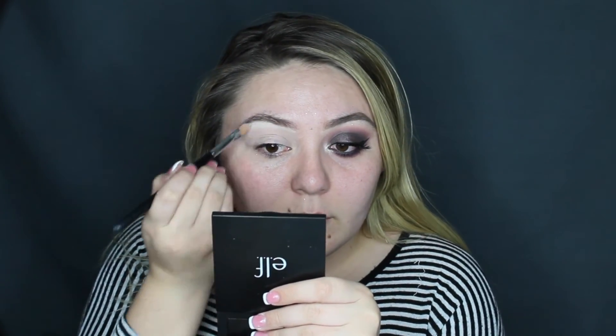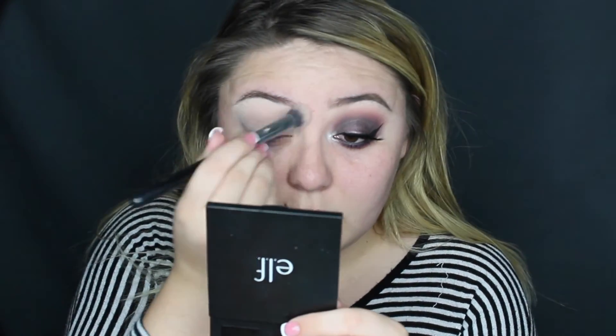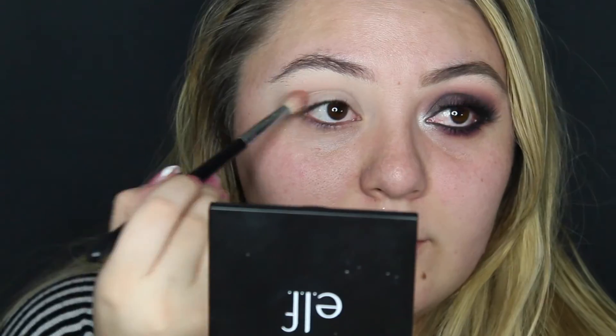With my concealer brush I'm going to clean up my eyebrows, just following the shape of my brows and just covering up those stray hairs. Let's not forget to set everything we placed on our lid with some translucent powder. With any look that we do, we have to begin with a transition shade.